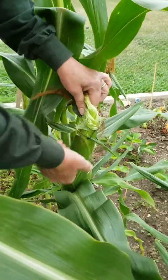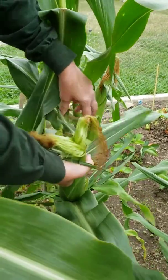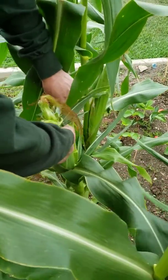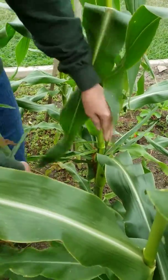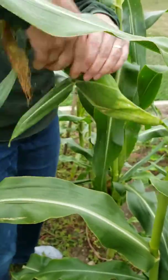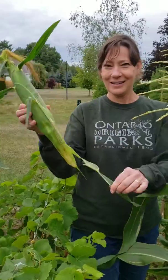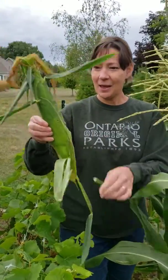So we're going to close him back up. We pull him slightly away from the trunk and then twist. That's the healthiest way to take it off — the stalk is still healthy, and we have a cob of corn. Ta-da!